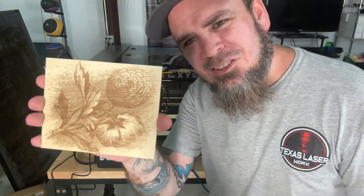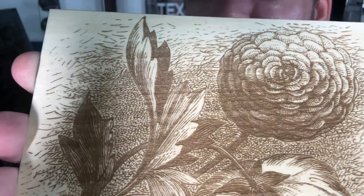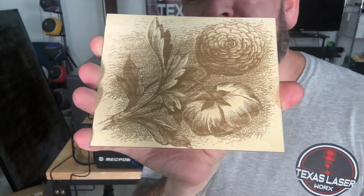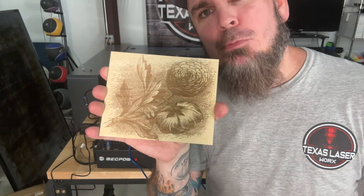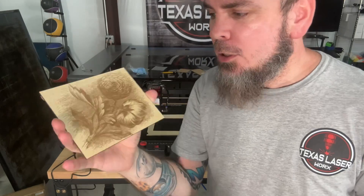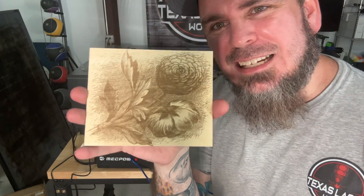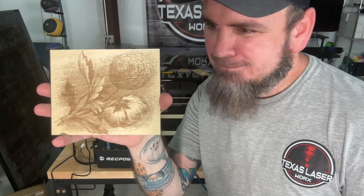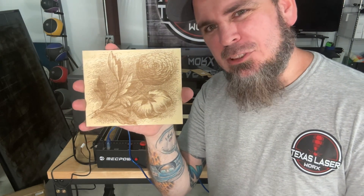You can see extremely great detail on that. With this being a smaller 10-watt laser, it's able to get such a smaller point from that laser and can do really nice detail work — and as you saw, it cut through an eighth-inch plywood like it was nothing.